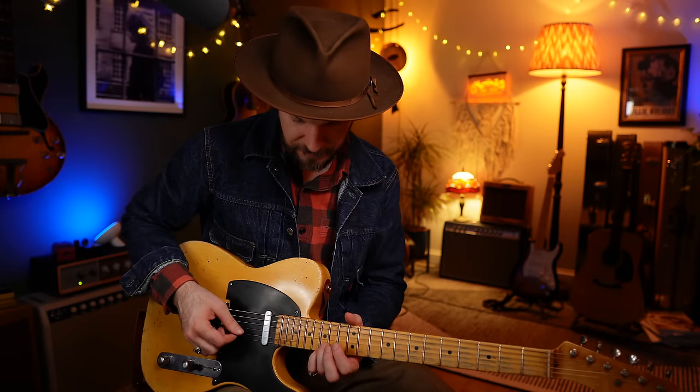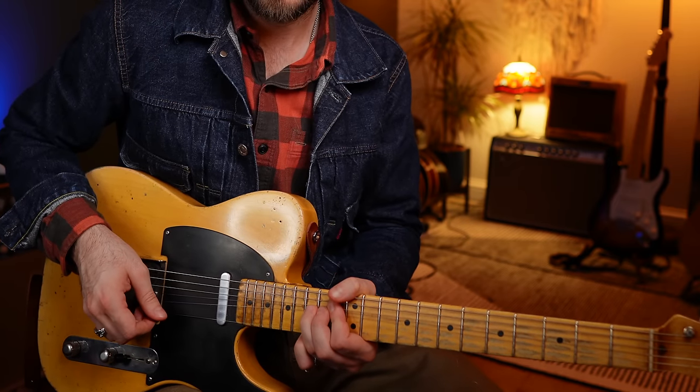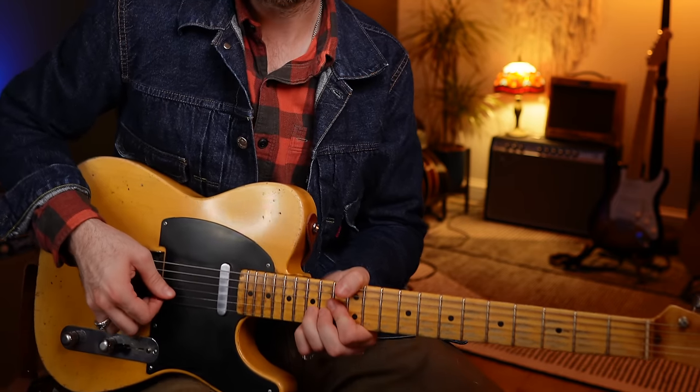Now we're done with those two bars of F and heading back to C. We're going to grab 15 and 15 on the top two strings, little finger and third finger, with a full step bend on the B string. If you're thinking of your C major triads, this ends up being the third and the fifth - bending again from a scale note, neighboring tones. The way we do that bend: we go slightly slowly, then let it drop, and then go for a very quick revisit on the bend before bringing it straight back down.